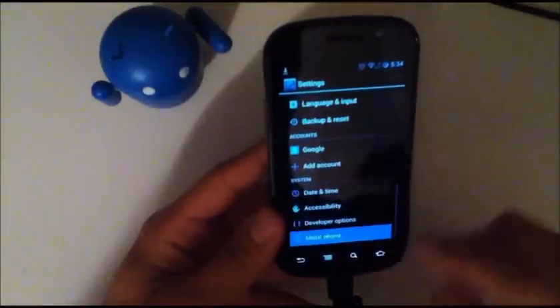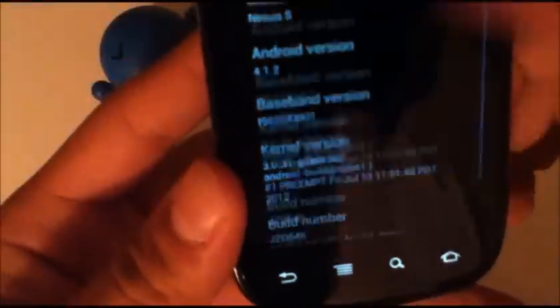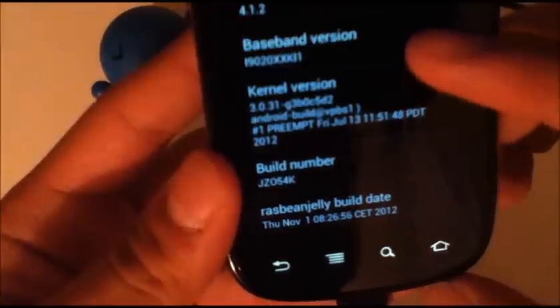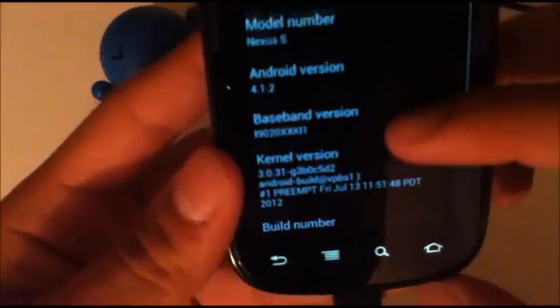So if we go ahead and look in the settings, about phone, I am running the November 1st build, kernel version — there it is.